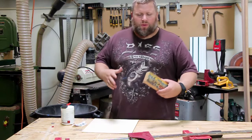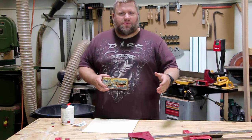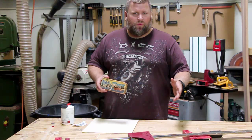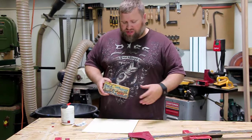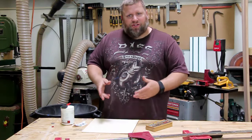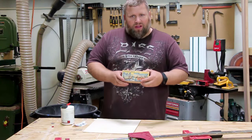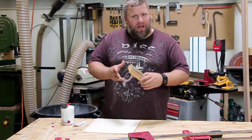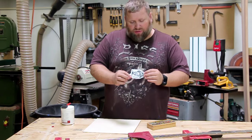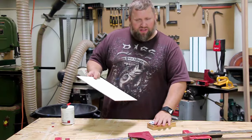A lot of times I'll want to decorate a box or something I make with a graphic. What I'm going to show you can be used for anything from a graphic to what's really popular — doing pictures. You can actually transfer a printed picture, or really anything you create on paper, onto wood. My final one I'm going to do on a box — I'm actually working on a little gift box for someone — and I'm going to use this graphic with a little bit of text. Today I'm going to show you how I transfer that.